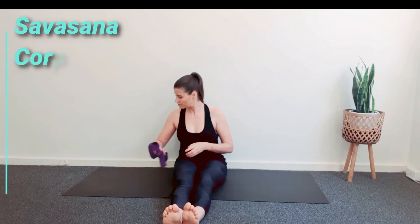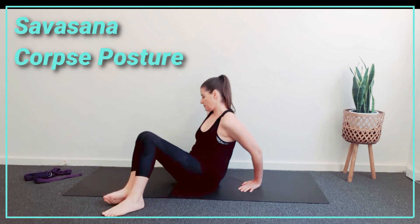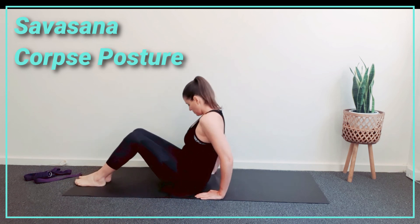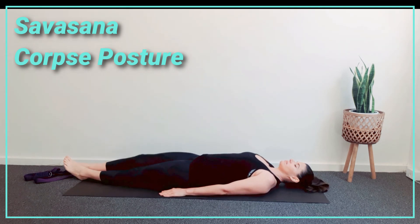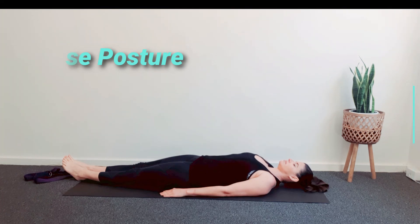Now slowly lie on the mat, your palms facing up. The back of the neck is kept long. The head and spine should be in a straight line. The eyes are closed. Relax the whole body and try to stop physical movement. Become aware of the natural breath and allow it to become rhythmic and relaxed.